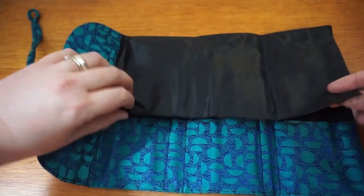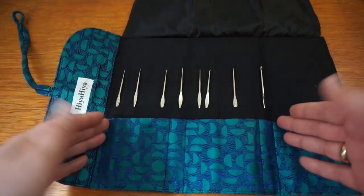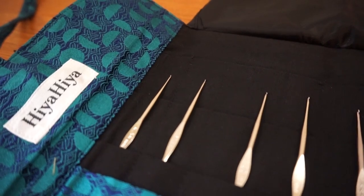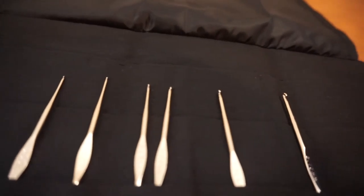With that strap there. When you open it up, protected by this piece up here, and then there are your eight crochet hooks. All of these are high quality nickel plated stainless steel, so they're durable and excellent for people with allergies.